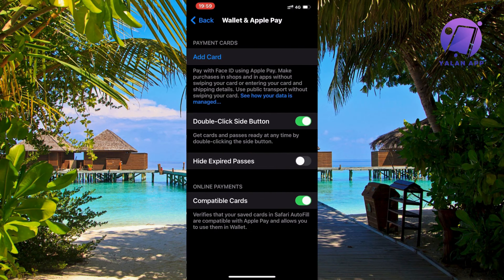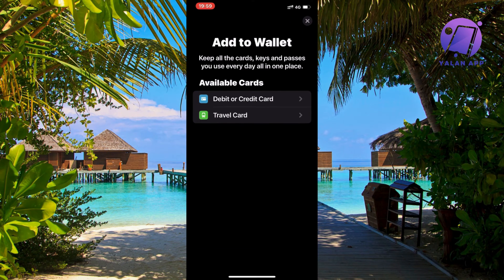Click on Wallet and Apple Pay. Now we need to click on Add Card, and the problem here is it only shows debit or credit card or travel card. We don't really get an option to add store cards in here.